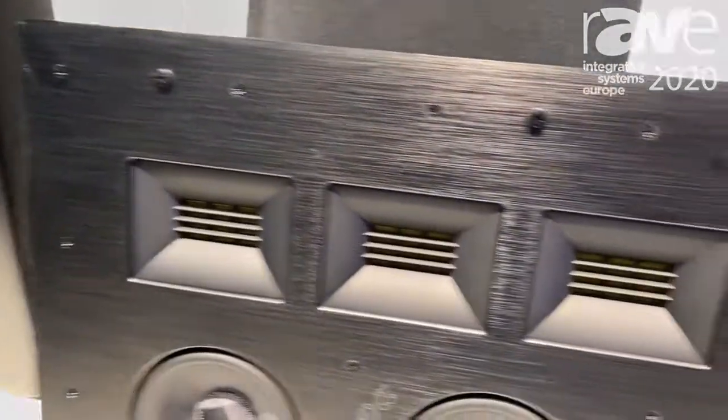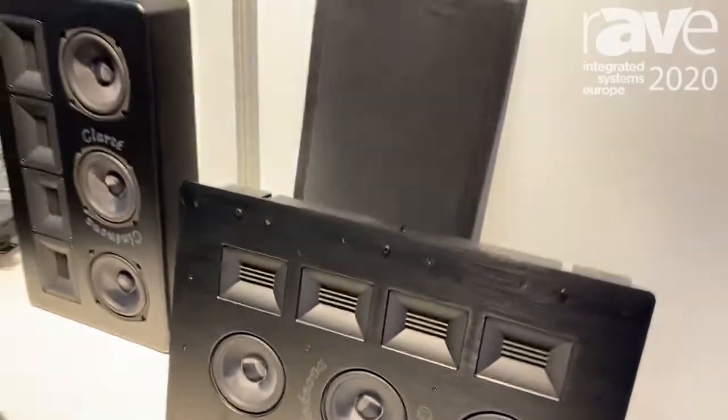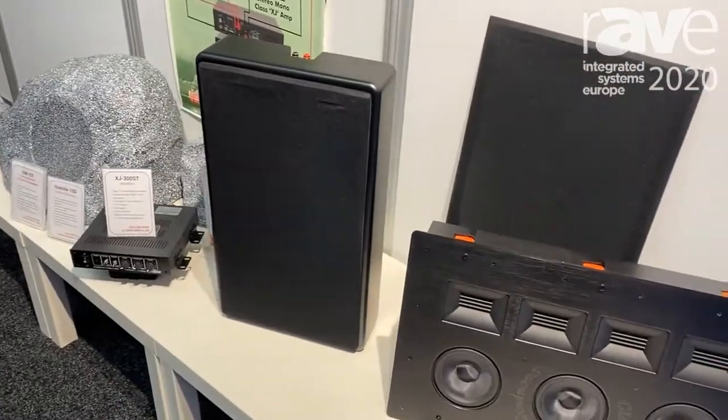We make two types of Cilinova Clarte: one for on-wall installation and one for in-wall installation. They also come with a magnetic grille, which can be either black or white.